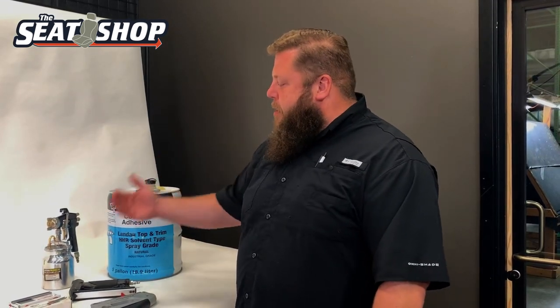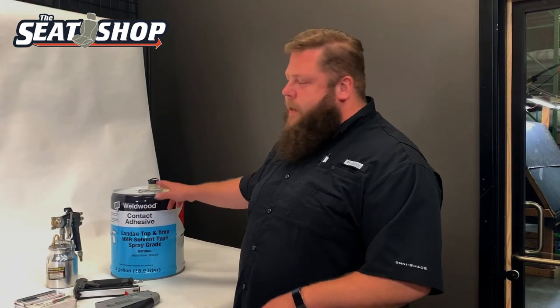Your factory ones are typically held on with staples, or some are actually heat-sealed in the back — it kind of melts the vinyl into the plastic — which you won't be able to recreate. So if you see heat-sealed, I'm going to run glue. Some of them I just run staples. Sometimes it really helps to use both — get it situated with the glue, then throw some staples in to really hold it tight so it can't move around.